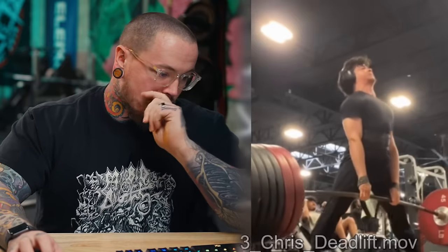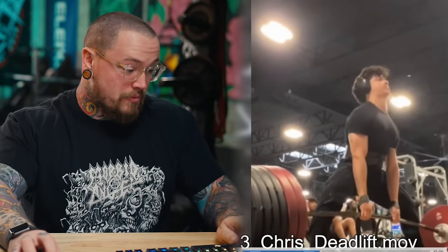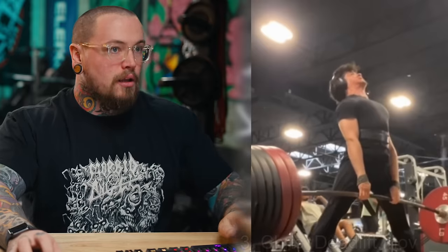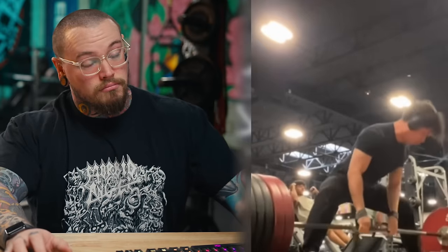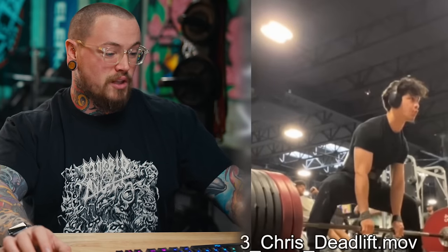All right, our next lifter is going to be Chris doing some deadlifts. Chris is currently training for his first comp. He really struggles at the top of the deadlift with balance specifically. He's 131 pounds bodyweight and this is a 655 deadlift — so he's clearly got some strength. That's a strong deadlift for a pretty light lifter.